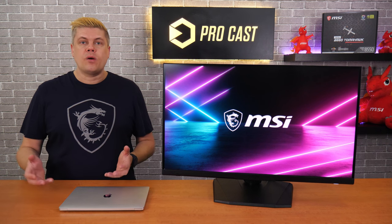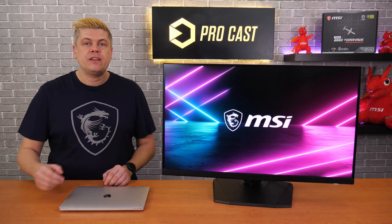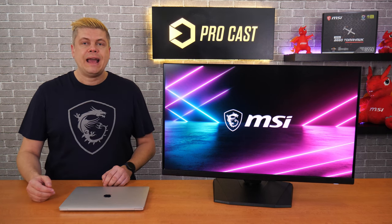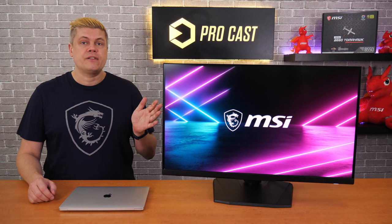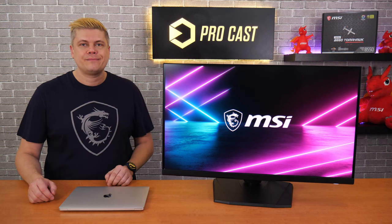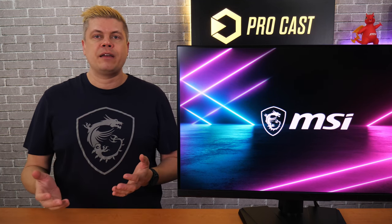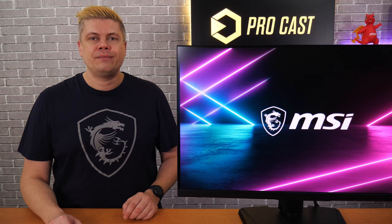If you're into multitasking or media creation, you'll benefit from a large 4K screen with a sharp image and good color space coverage. Fast refresh rates are great for gamers, and MSI's Optics MPG321URQD handles that well. There's more info on this and our other displays on MSI's website. Hopefully this helped you — please hit that thumbs up button and don't forget to subscribe to MSI Gaming for our latest news, guides, and products. Thanks for joining us today and stay tuned for more new videos.